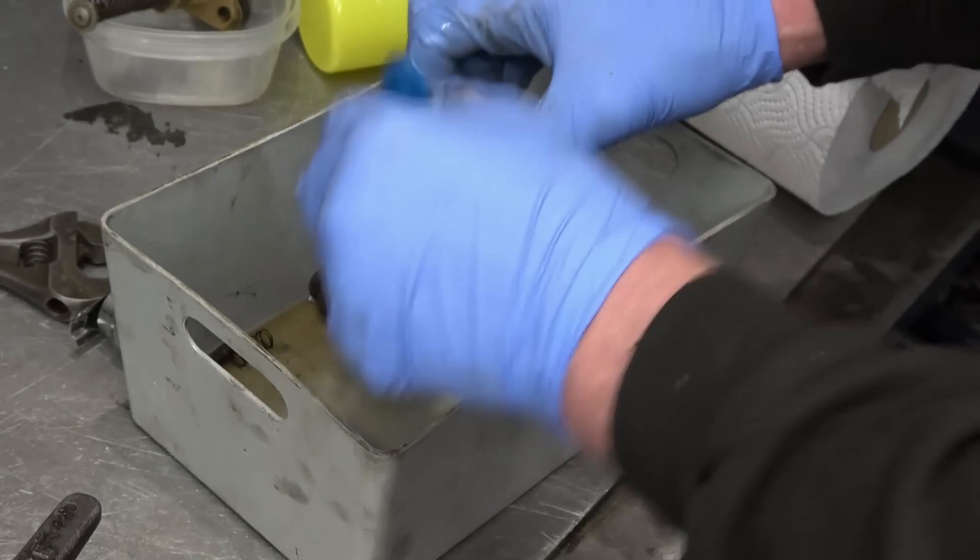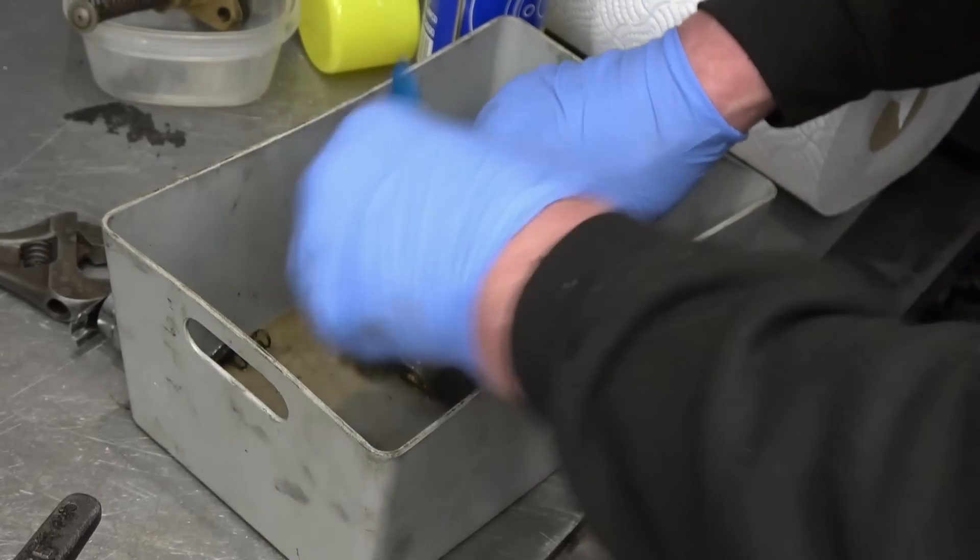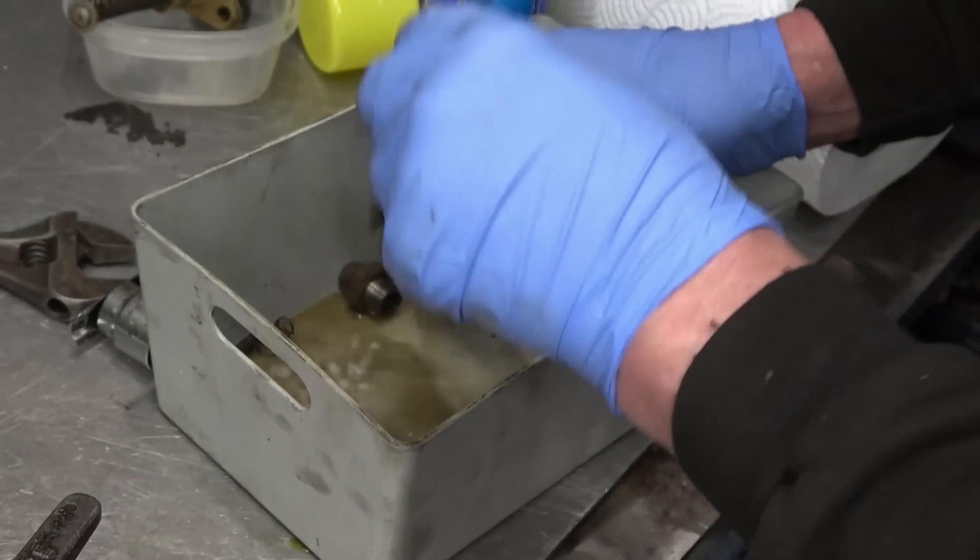An ultrasonic cleaner bath would be good for these. I've only been tempted to buy a small one — I don't know if I have enough jobs like this to justify it.